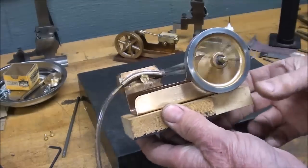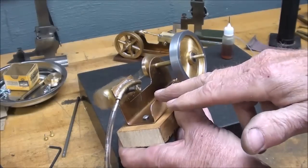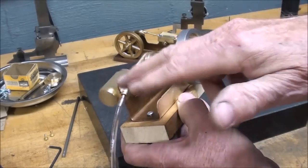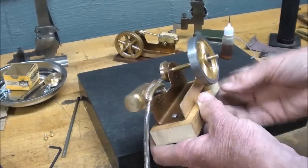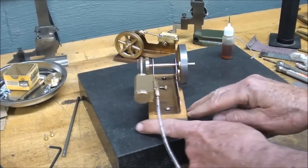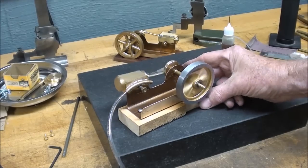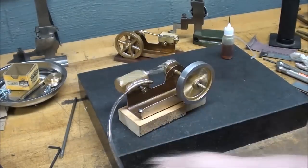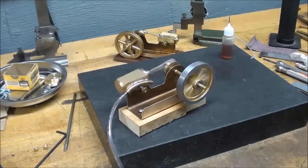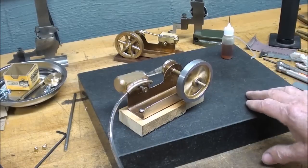If the engine is built on thicker stock instead of sheet metal — this is nothing more than sheet metal — we don't run into all of that problem because there's room to drill all kinds of holes for the ports. I'm trying to think if there's any steel in here. Everything is brass — I'm even going to use brass screws here to mount it to the little walnut base.